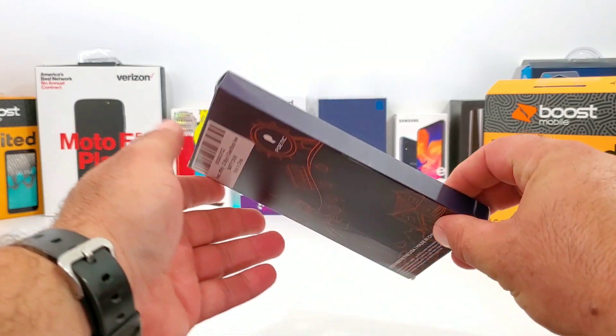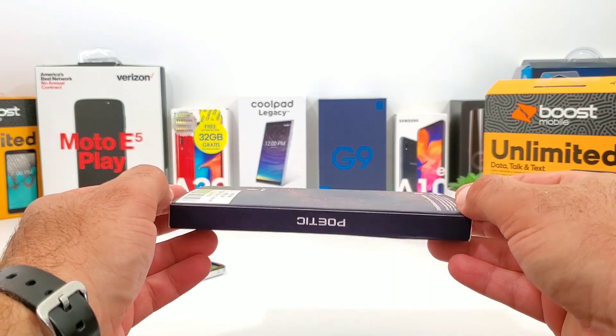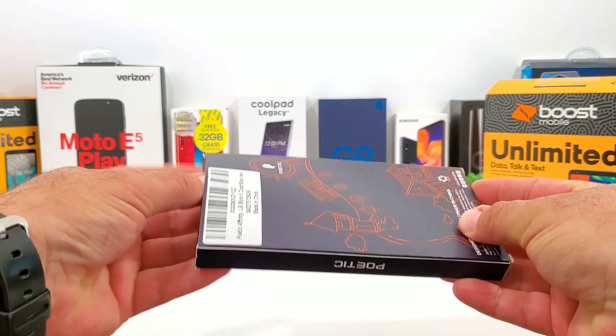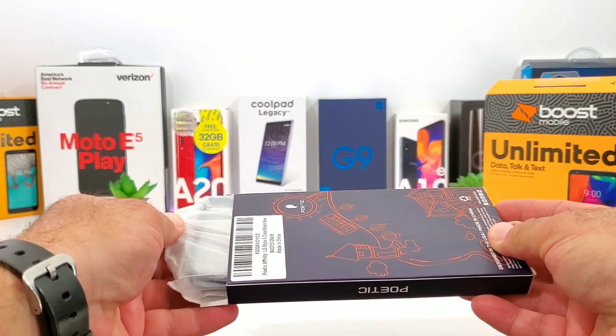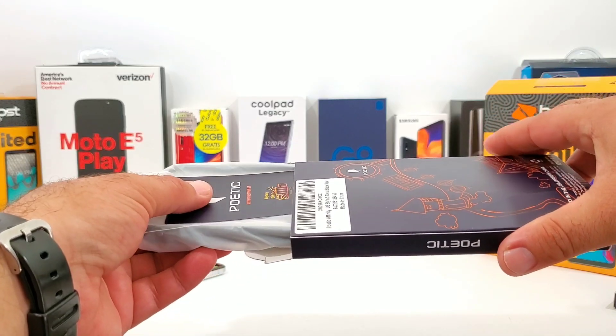This is part of their Affinity Series collection. I've been using Poetic cases for several years, starting with the original LG G Stylo - I had a Poetic Affinity Series case on that device and actually made a video on it. I'll link it in the description below if you want to take a look at that one from several years ago.